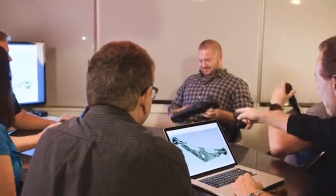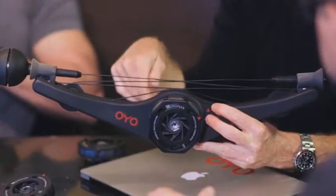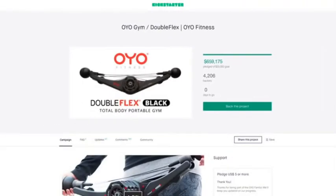The OYO Team turned to Kickstarter to help us bring this to market, and in just 45 days, you propelled the OYO Gym to the second highest funded fitness product in Kickstarter history. We all just got done with our group class, only needing our OYO Gym. We had a really good time — we're hot, we're sweaty, but we had a lot of fun.